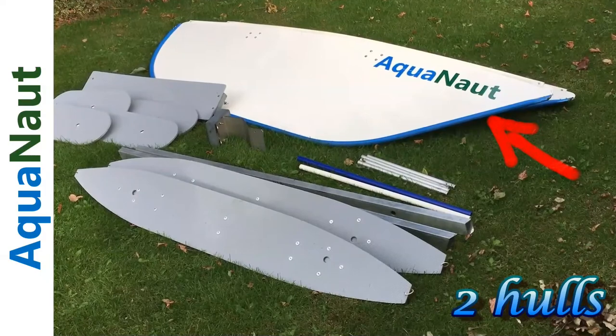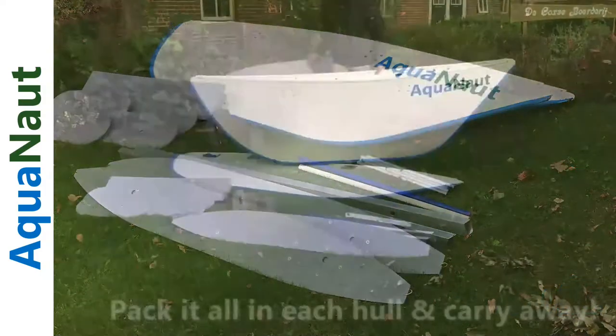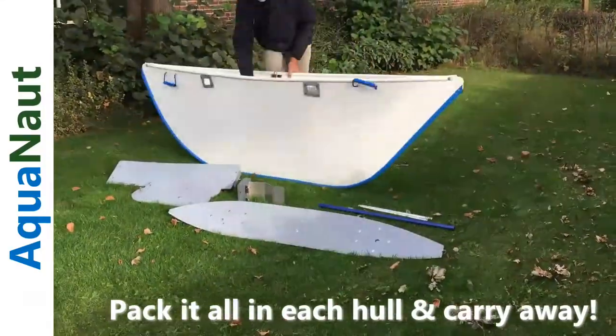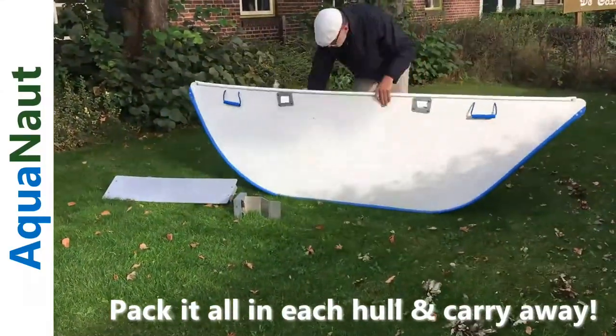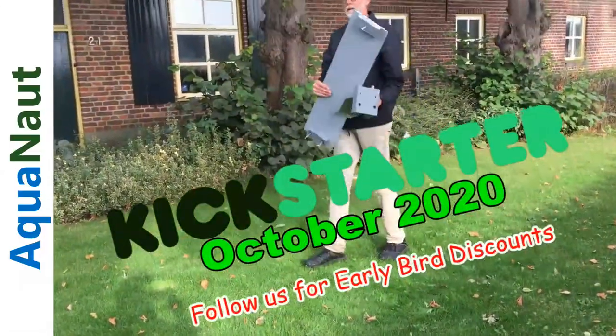At the back there are the two hulls. When we're done we take the components for each hull, pop it inside the hull, pack it away, snap the hull shut and bring it off. And when we do that for both hulls we just pick up the motor mount and the center bench and we are ready to go.